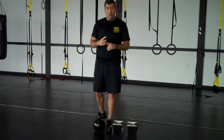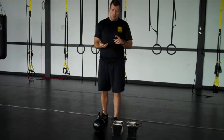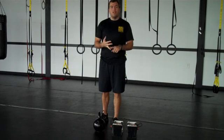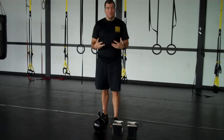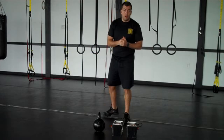Now the very first exercise is basically a metabolic movement. Anything like burpees or mountain climbers — all these things are just trying to get your heart rate up. So 40 seconds of work, 20 seconds of rest, and we're going to do a burpee with a pushup.